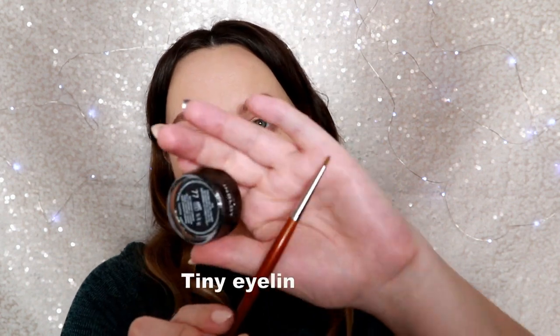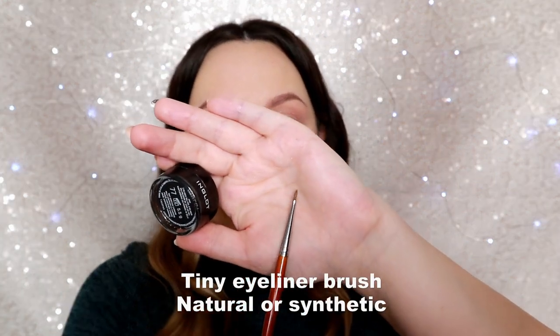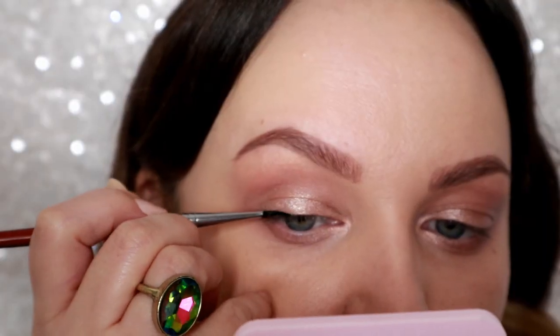Now it's time to do eyeliner. I prefer to use a creamy or gel eyeliner because I feel like I have more control using a brush. I'm going to use this kind of brush for eyeliner, and this eyeliner by Inglot number 77 — it's very soft and nice, it's going to stay and last a long time if you close the jar after each use.